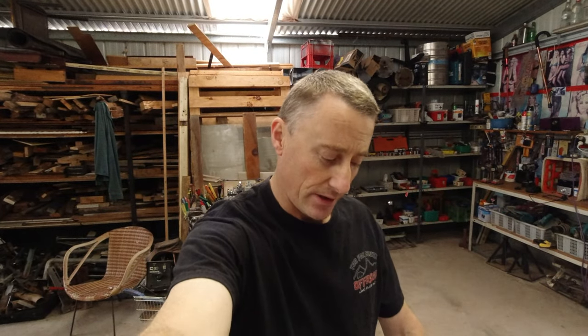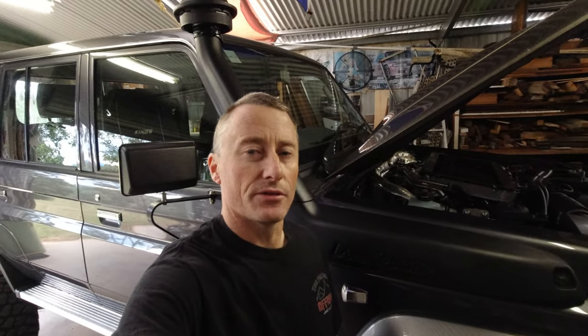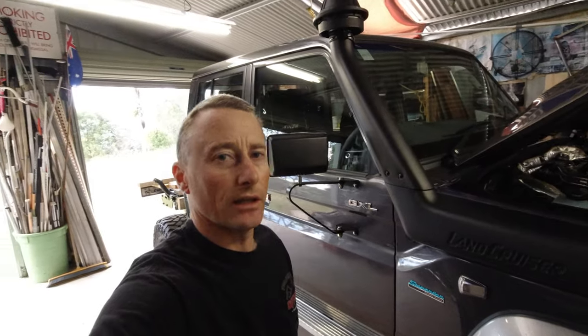Hello everyone, welcome back. Today I'm going to be putting on a Safari Rmax snorkel on my 79 Series. I'm going to remove the standard air intake and get the new one on, so I'll just speed through the removal of the old one.